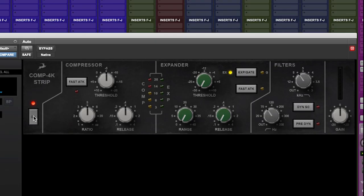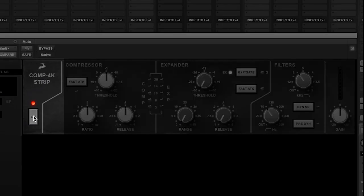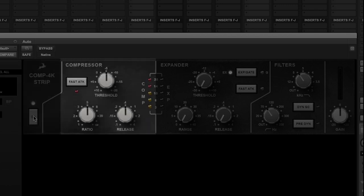The plugin is divided into 5 sections. First we have the power switch, which acts as a true bypass. Then we have the compressor module with controls for threshold, ratio, and release. We can also engage the fast attack mode — this was a pull pot on the original console, but a button is far easier to use in the plugin.